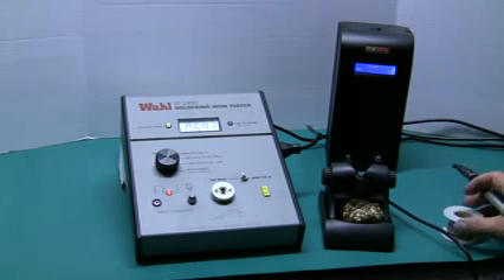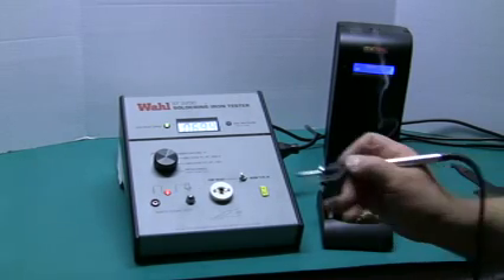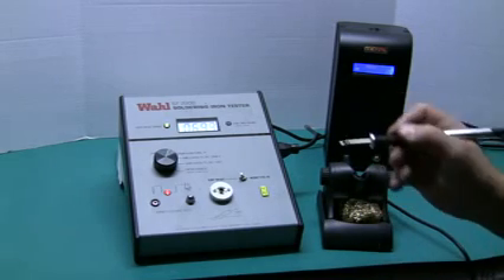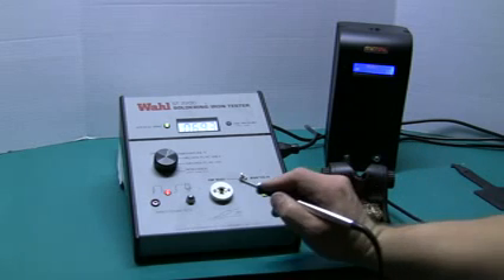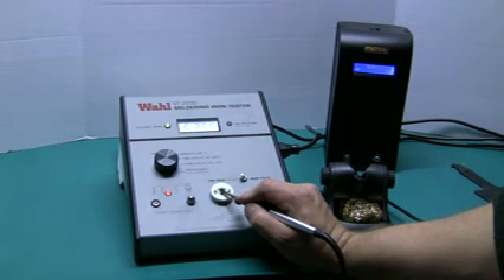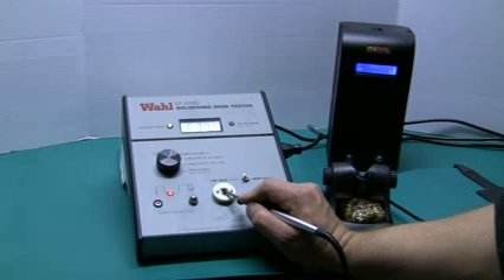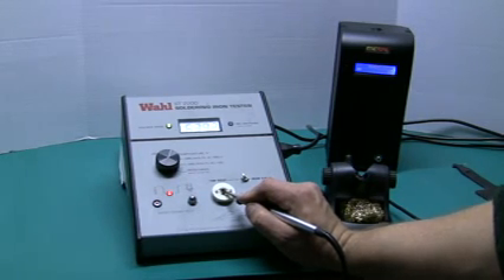We start out with our soldering station heated up. We always want to start with a clean tip to ensure good contact between the test port and our soldering tip. We're going to start by doing a tip temperature measurement. This is an STTC-036P tip, which is in the 600 series of the MetCal tip range. We measure tip temperature looking for repeatability. We place the tip onto the test port and once it stabilizes, we can see it's around 639 degrees Fahrenheit. On the next test interval, our tip should be plus or minus 10 degrees of 639. If it's outside that range, the tip fails and would have to be replaced.